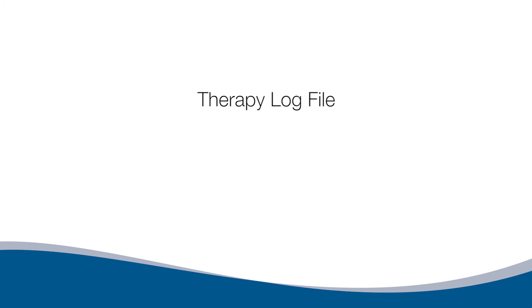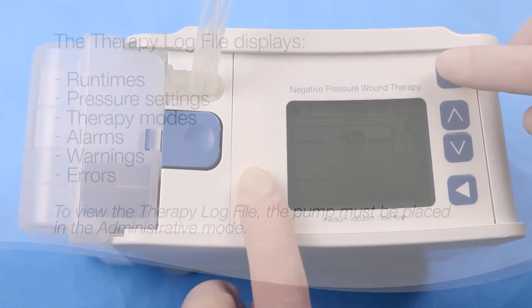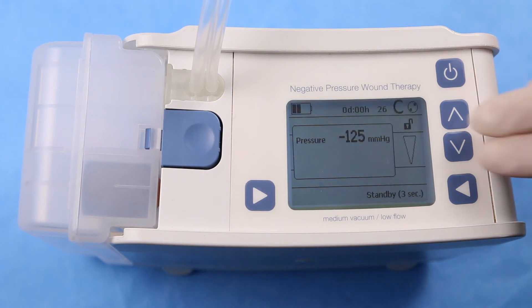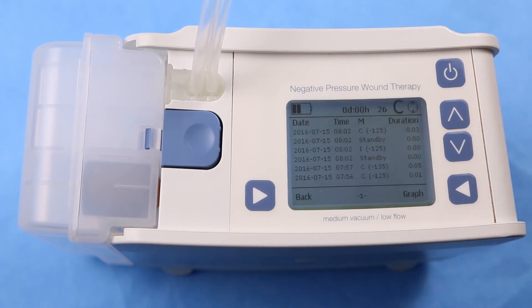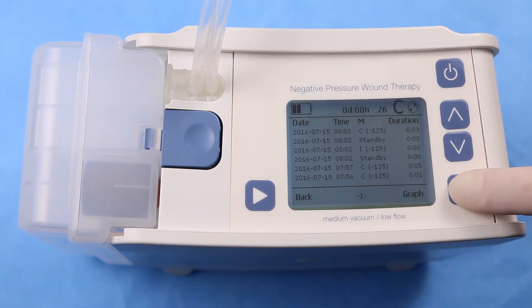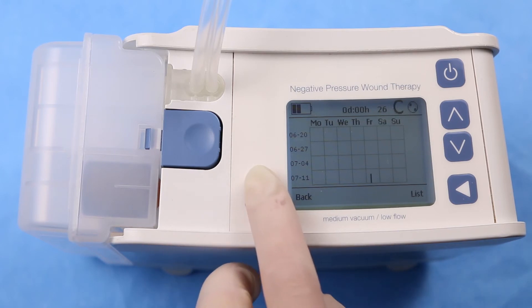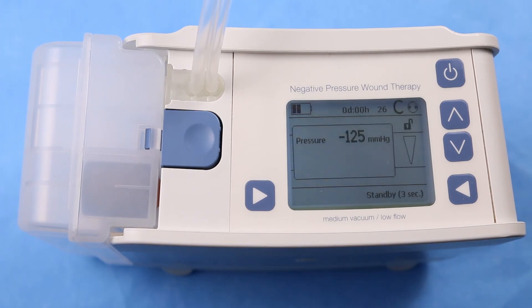Therapy Log File. The Therapy Log File displays run times, pressure settings, therapy modes, alarms, warnings, and errors. To view the log, the pump must be in Administrative Mode. Press and hold the bottom left button and then press the top right button, then press the up and down arrow buttons at the same time. The last 51 events are logged and displayed. To view the log in graph format, press the graph button. To exit the Therapy Log File, press the back button.